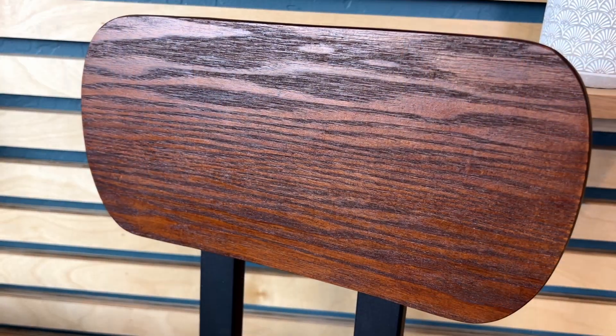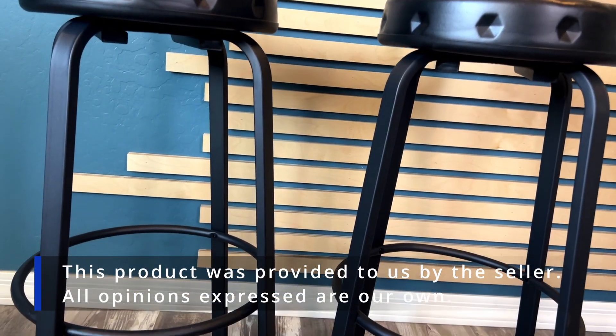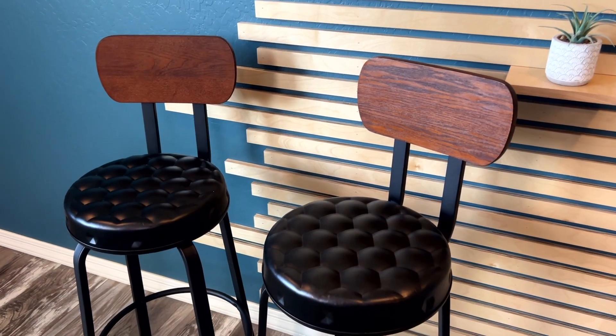Pretty easy to assemble — I think they took about 15 minutes each. You can tell they are the tall counter height barstools. Some counter height barstools have their seats a little bit lower, but this is the tallest version. So if you're looking for a barstool that would go great in any masculine setting, these are a great option.